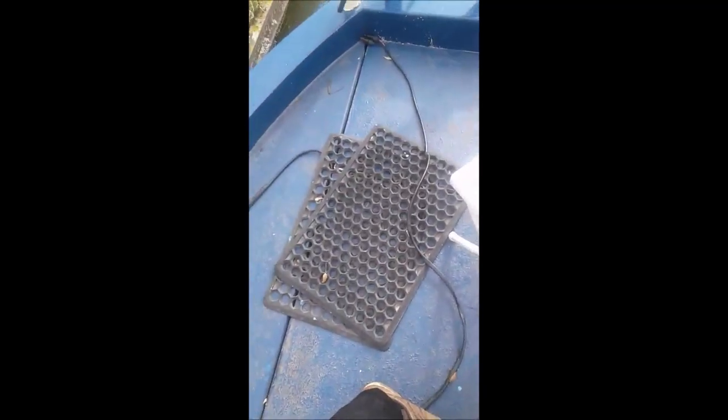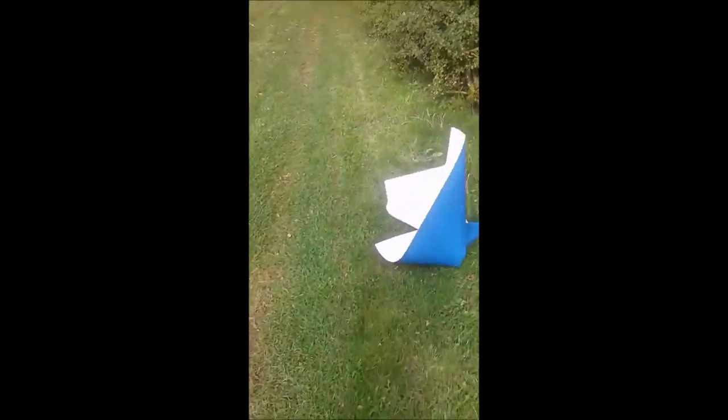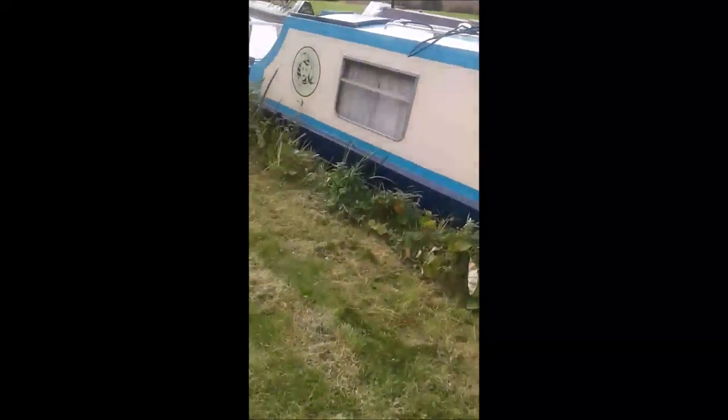We're going to put this solar panel because it's continuously on the roof. At the moment I've got some of these, but you want to put something that's going to protect the roof. So we're just going to put this on, and then that'll be a nice bit of — I don't know what you'd call it.